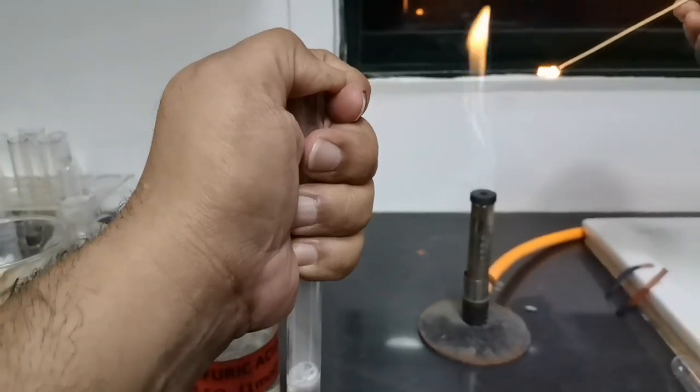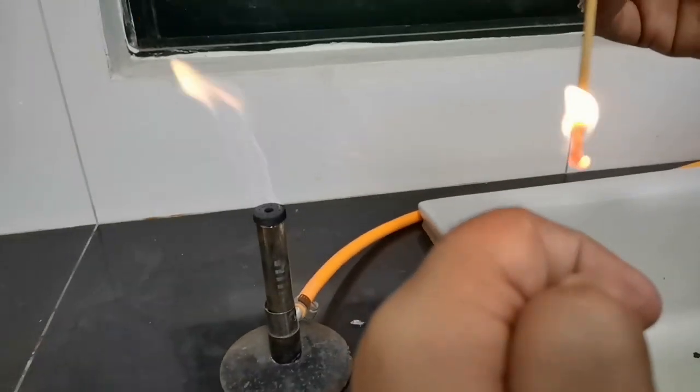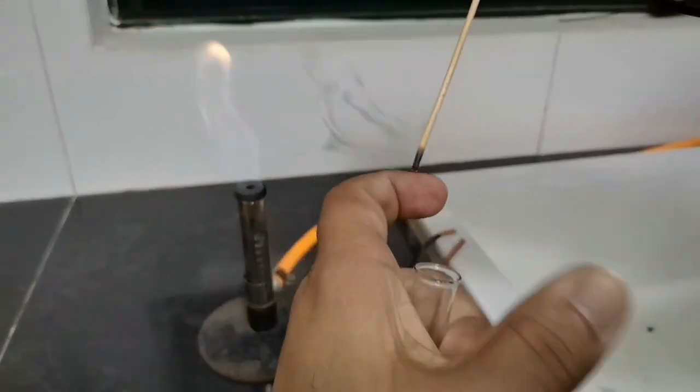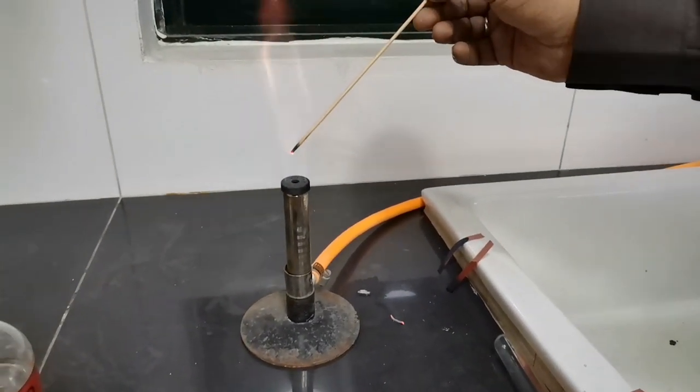Now let's test for the gas. Here we have a burning splinter — we are going to release the hydrogen gas onto the burning splinter and see what happens. Let's do it again; we did not hear the pop sound on the first go.